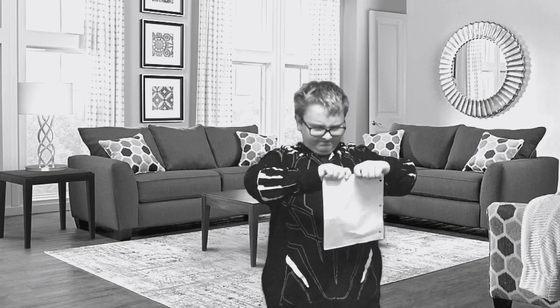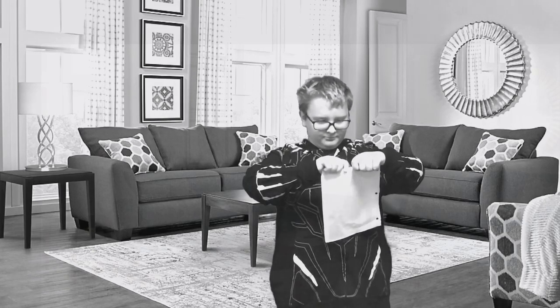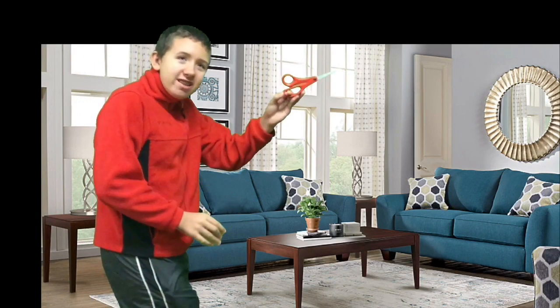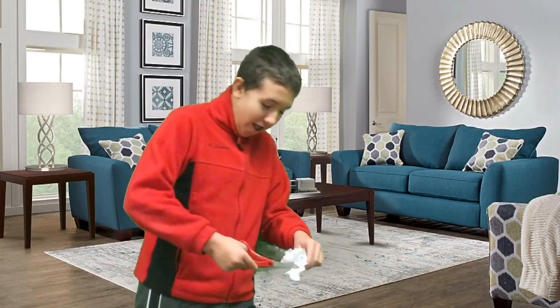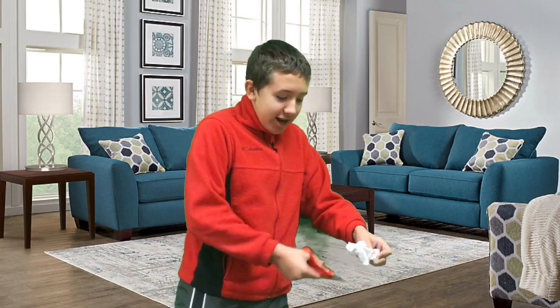Are you tired of tough paper? Well don't I have the solution for you? Please introduce the Cutters — the strongest scissors there are. With the Cutters, I'm going to cut this piece of paper off. That's a lot of damage!